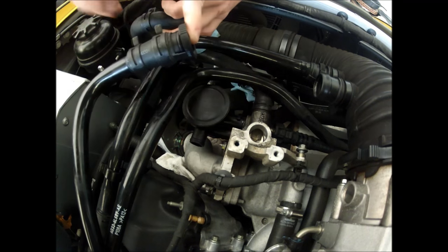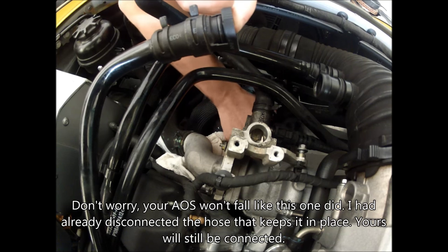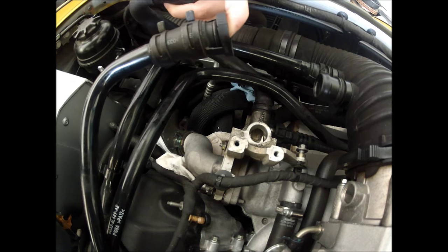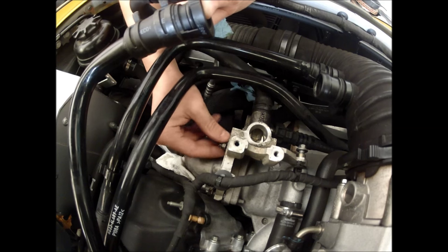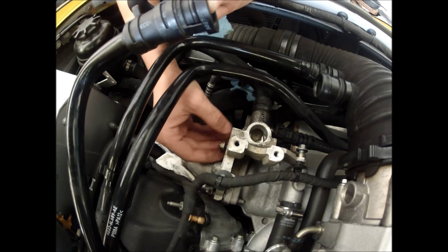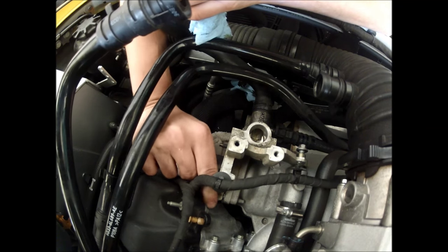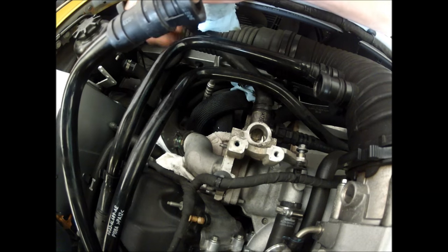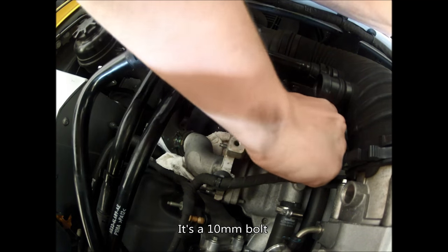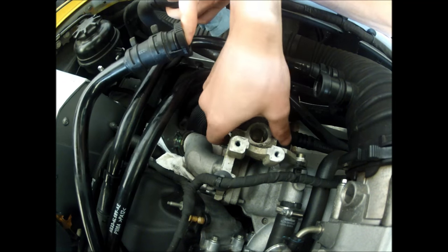Next you'll see we have the AOS here. There's an eight-millimeter bolt that comes from below — just one bolt, you take it out and everything falls out. When you're doing this there's a hose on the bottom that keeps it from moving, so it's pretty easy to do. Next we have some ten-millimeter nuts on this bracket — when you loosen those up they come right out.